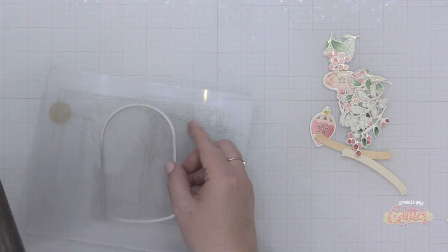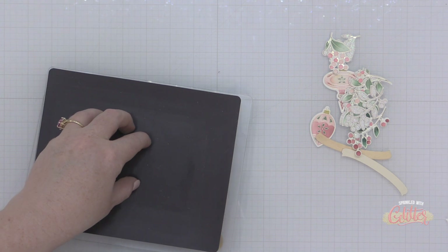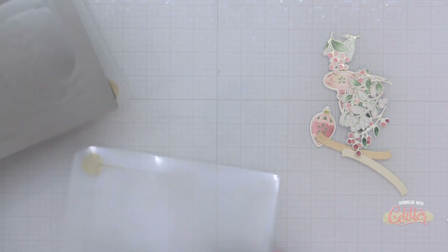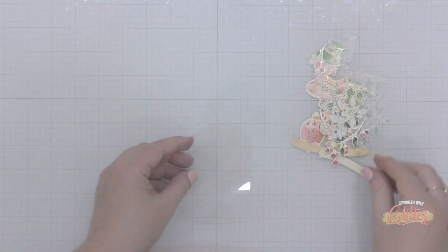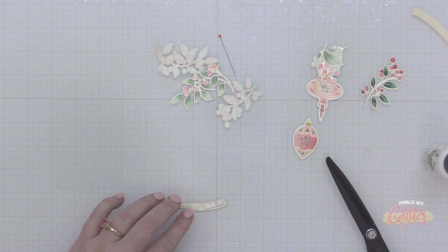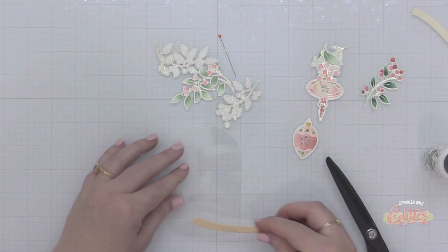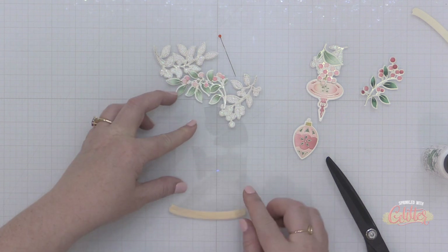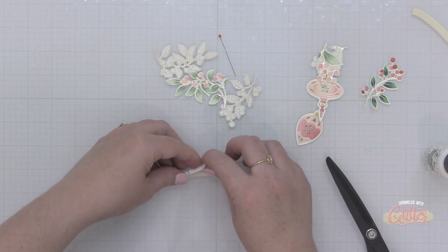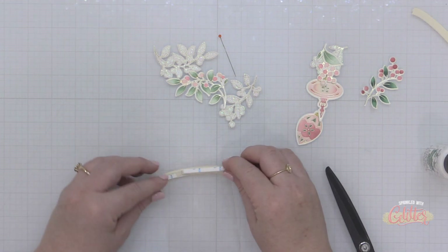I've pulled out the Pinkfresh Studio Terrarium die. I've die cut the base from some wood cardstock and I'm die cutting the globe portion from some acetate. I'm using a metal shim when I die cut the acetate because I find I get a better result that way. I'm going to attach the base of this terrarium onto the acetate piece using foam adhesive, then flip it over and add more foam adhesive behind the base as well, so it will rise up off the front of my card.